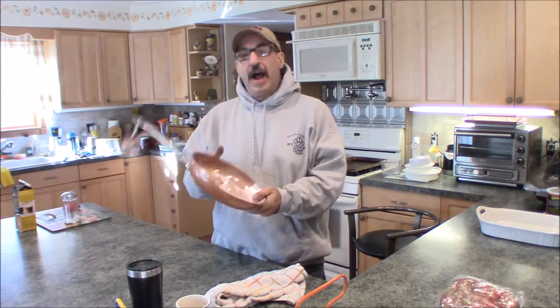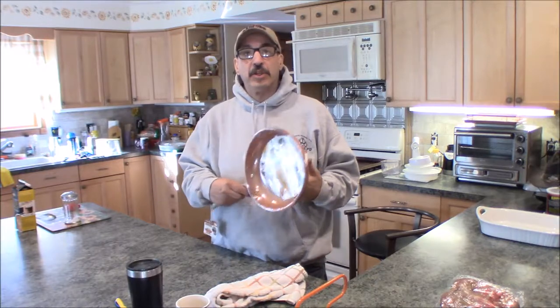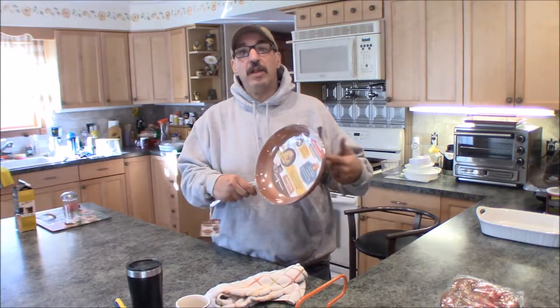I wound up getting the Copper Chef. There were two of them that were As Seen on TV — the Copper Chef and somebody else — and one brand I'd never heard of before. I said, you know what, if I'm going to try one out, let me get the Copper Chef because they seem to have the most advertising going on, infomercials and all that.